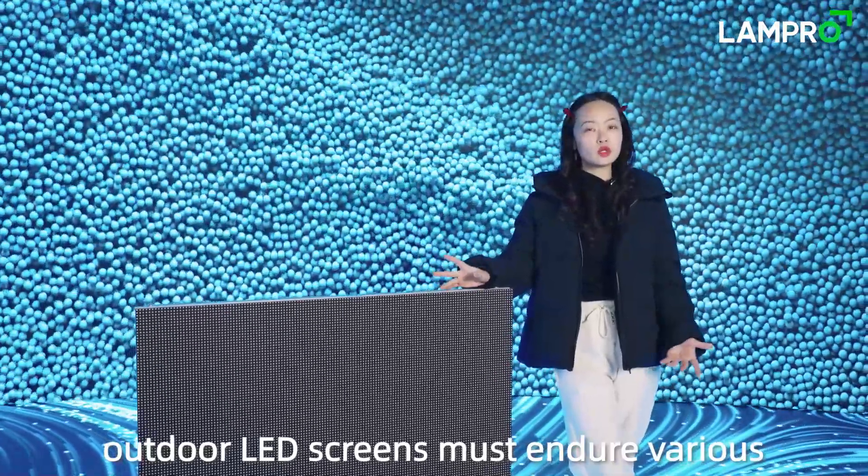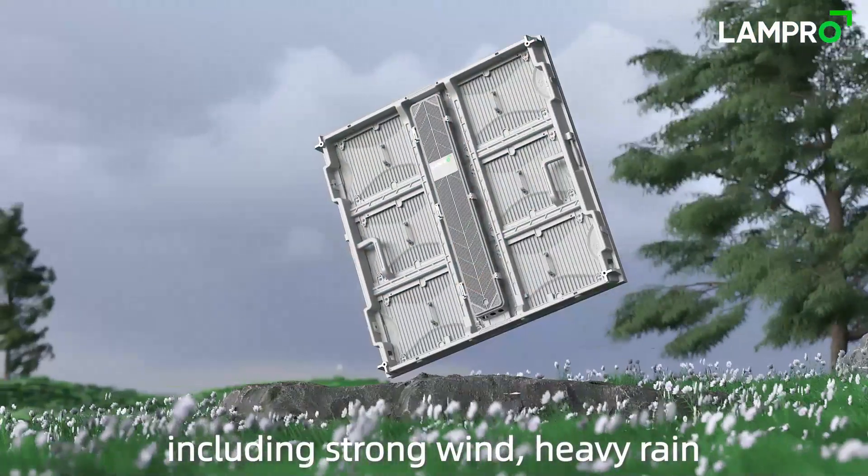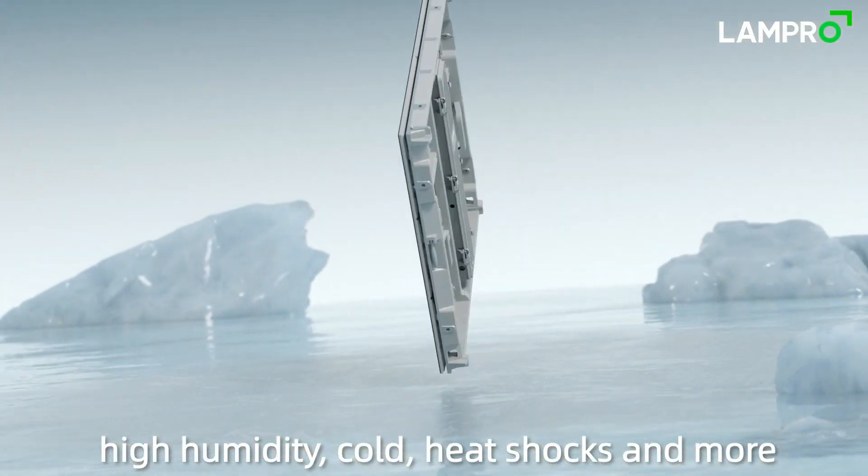outdoor LED screens must endure various extreme weather challenges, including strong winds, heavy wind, high humidity, cold, heat shocks, and more.